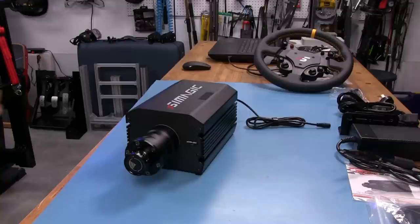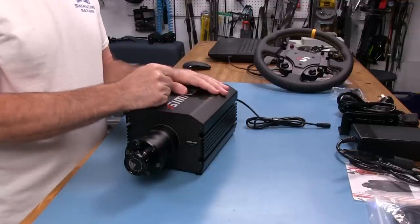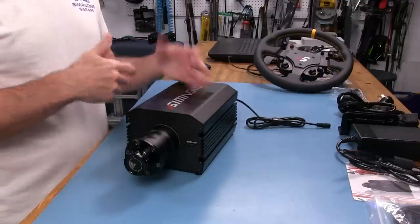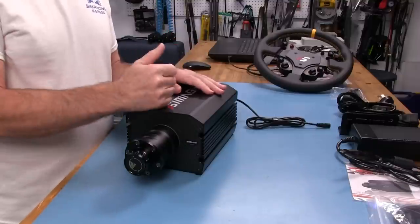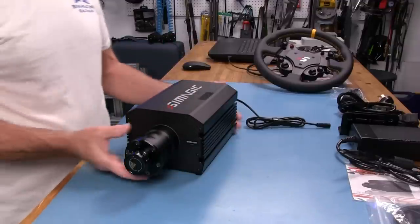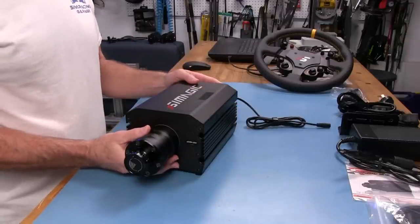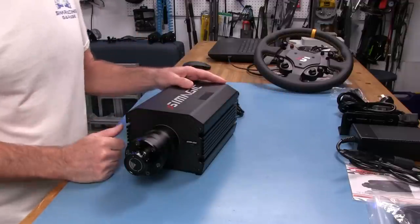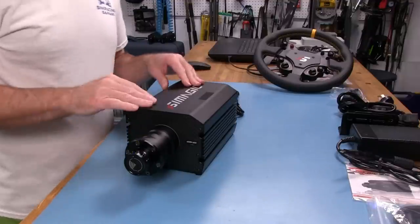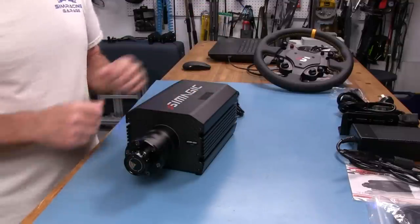Now for our closer look segment on the SimMagic M10 wheelbase. We'll go over some specs first. It is a 10Nm peak wheelbase — I think that's peak because they don't designate peak or nominal on their website, it just says 10Nm. Usually a manufacturer will use the peak figures on their ratings. This is heavy. It has a stepper motor in it — only the second solution I've had in the SRG with a stepper motor. The other one was the AccuForce and AccuForce V2, which appeared to have the same stepper motor.